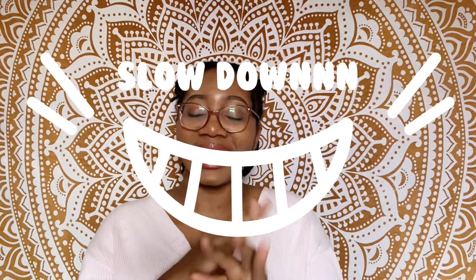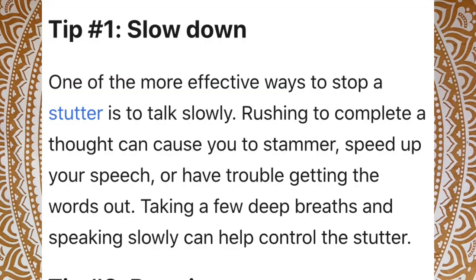My third tip is to slow down, and it applies to stuttering too. I know you probably clicked on this video not wanting to be told to slow down — but we're often speaking too fast. Slow down your speech; the people can wait. When you slow down, your brain can have a nice conversation with itself, like: 'Okay, remember we've got to place our tongue this way, make sure our lips aren't rounded when saying this sound.'